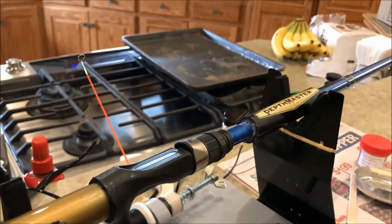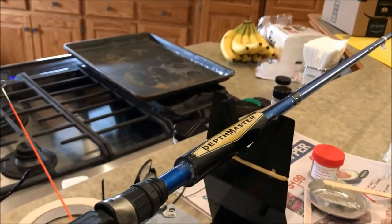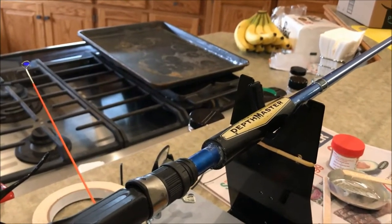I also added a handle up front, like I did in the back, so it'd be a little more sensitive than just wrapping rope around there.